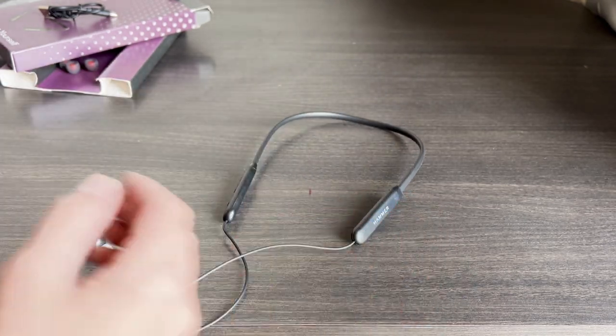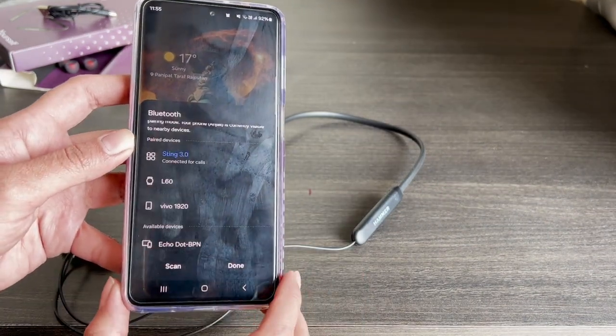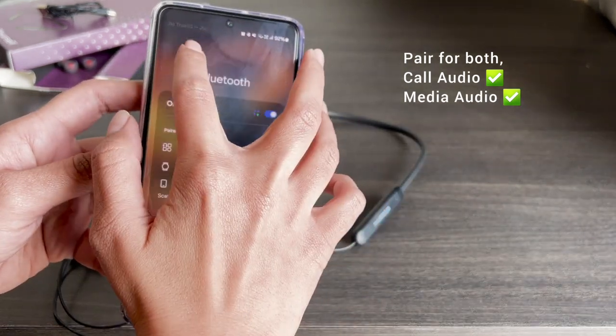To connect, turn on your mobile Bluetooth, search for Sting 3.0 from available devices, and click to pair for both call and media audio.